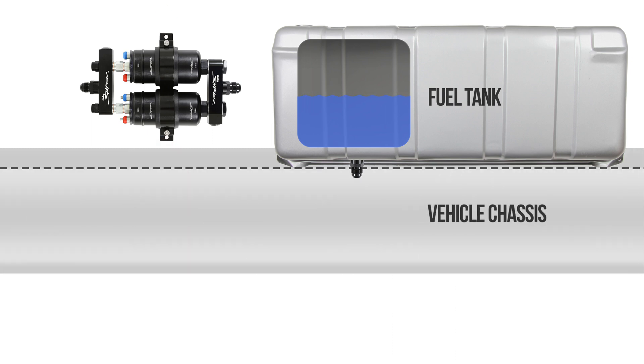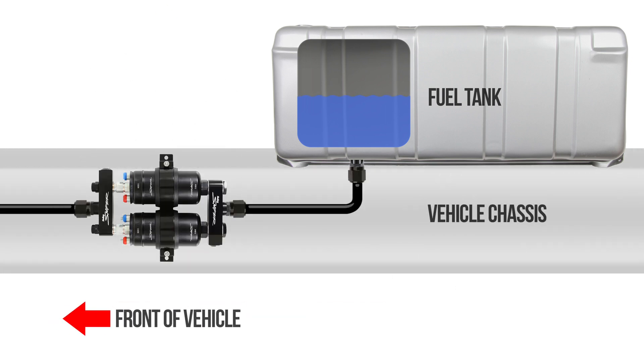The pump should be mounted on a solid member such as the chassis, with the pump outlet pointing forward or upward. Avoid mounting the fuel pump and fuel lines close to moving parts or hot areas such as the exhaust. The pump should not be mounted inside an enclosed area such as the trunk.